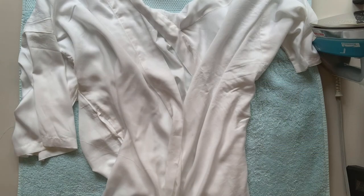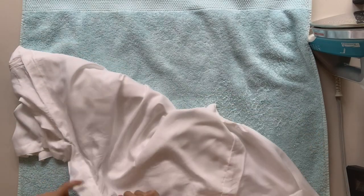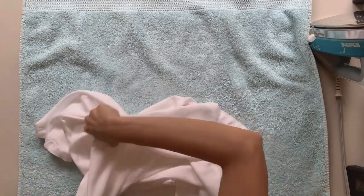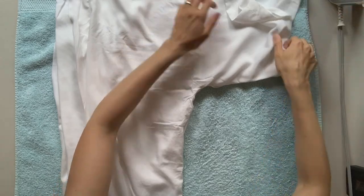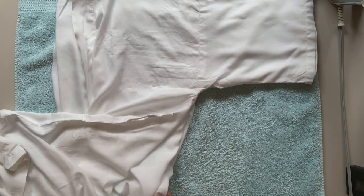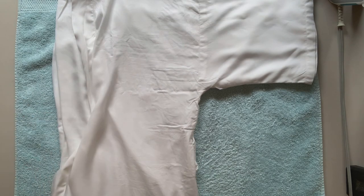First, I'm going to take the bathrobe out of the package and get it as nicely ironed as I can. This is rayon, so it's very drapey and very wrinkly. Then I'm going to line it up, folding it at the center front and lining up the seams together so that it's as smooth as it can be.